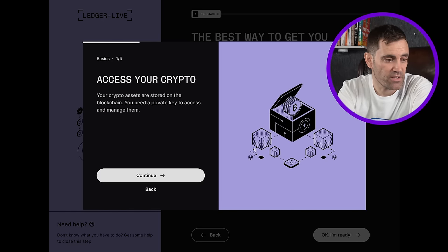You can connect an old wallet using the recovery phrase, but we're not doing that today, so we select 'Set up a new Nano X.' The software explains: your crypto assets are stored on the blockchain, and you need a private key to access and manage them. This is a good point, because it's a common misconception that you are storing your coins themselves on your hardware wallet device — that is not the case. All crypto is kept on the blockchain; what you are storing is the private keys to that crypto.